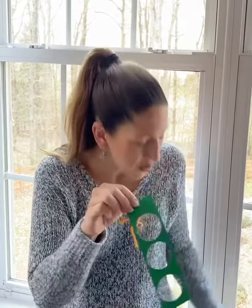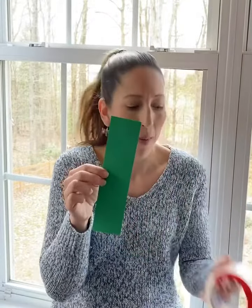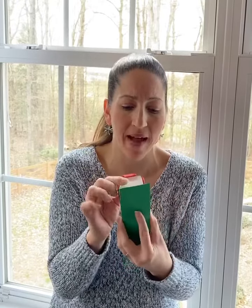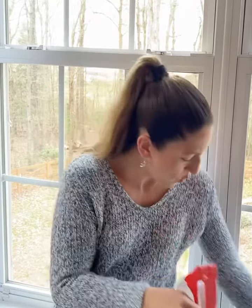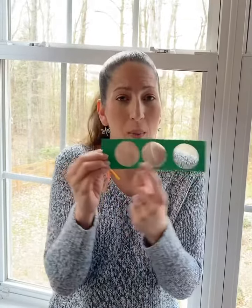Look how easy these are to make. You are gonna get a piece of cardstock and you want it cut about the width of packing tape. I'm asking for packing tape because that's clear and we can see through it with the microscope or magnifying glass. Then you're going to punch holes in the cardstock either with a large hole punch or just take a plastic cap, trace out the outside, and cut them out.